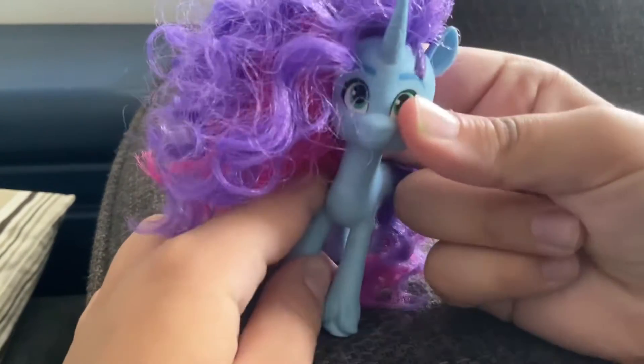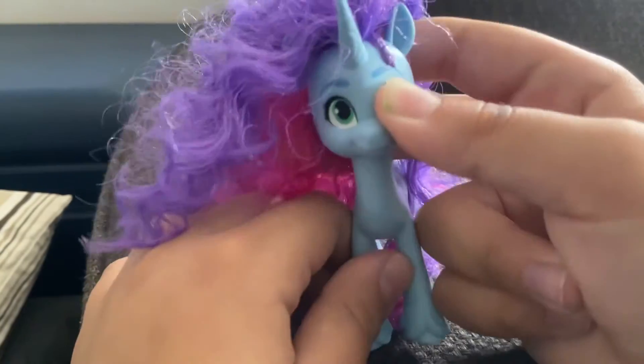All their heads are articulated, but that's the only part that's articulated.